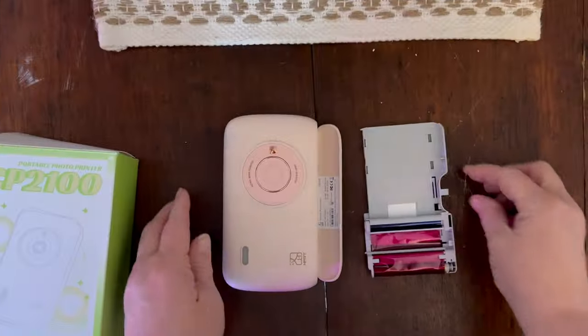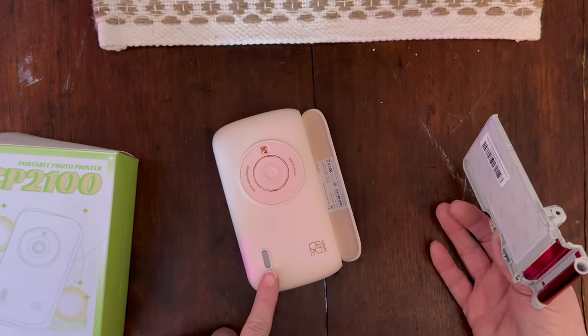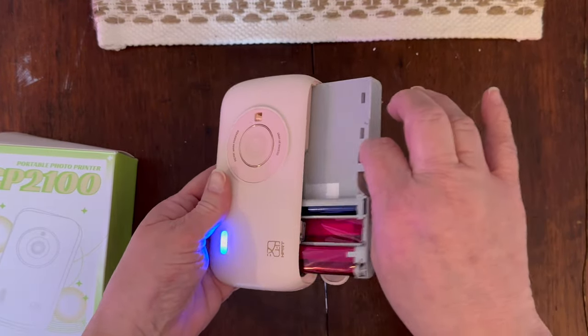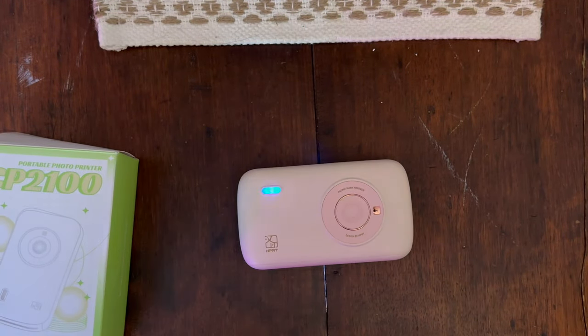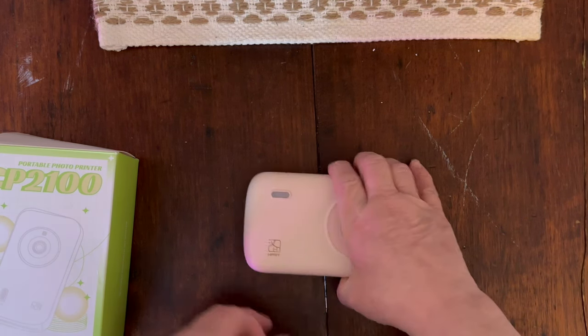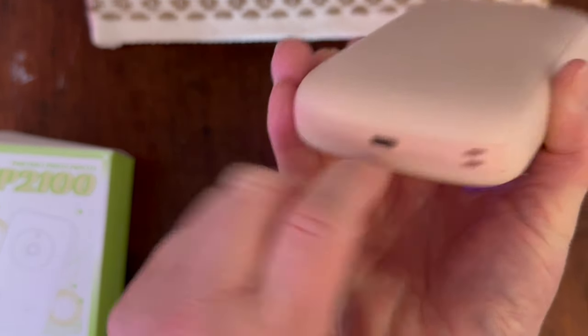I got the cartridge ready. I have the printer turned on and it simply slides into its compartment and you close it just like that, which is very, very cool. Now it is Bluetooth enabled and there is a Type-C charger for it.